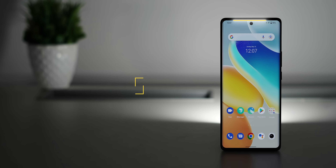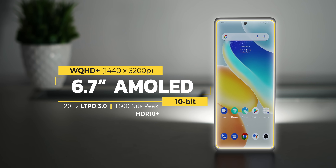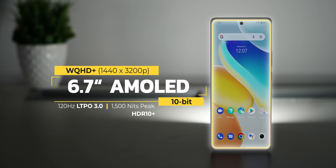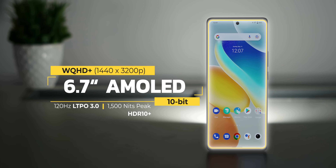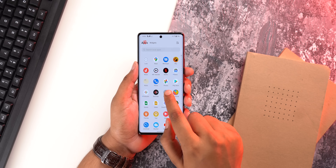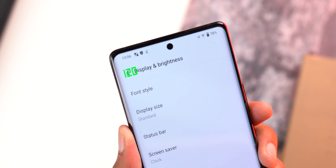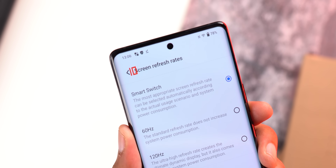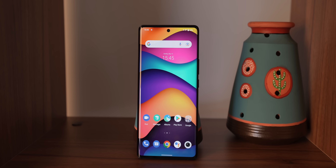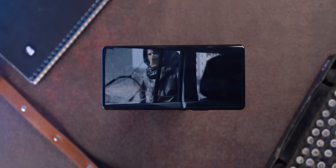On the front you get the same beautiful AMOLED panel as the X70 Pro Plus — a 6.7-inch E5 AMOLED display with WQHD Plus resolution. The X80 Pro is probably the first phone to come with the latest LTPO3 tech, which improves battery life while dynamically changing the refresh rate from 1Hz to 120Hz. The display feels very smooth, and it's an HDR10 display supported in apps like Netflix.